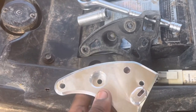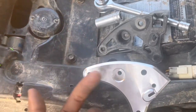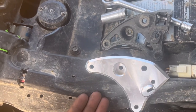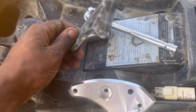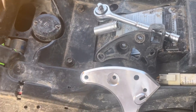All right guys, we're moving pretty quick with this. As you can see, here is the comparison — the only difference is this is plastic and this is billet aluminum. This is stronger, this is more durable, this is extra reassurance to make sure this thing doesn't break on you. Let me know if you've had an issue with your shift bracket before.